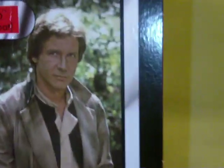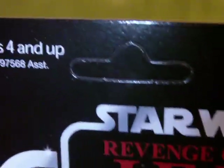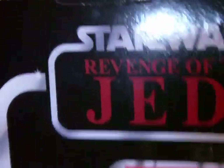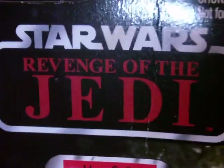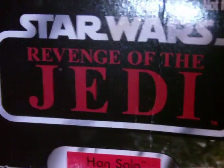Pretty cool figure. I'll give you a better look in a moment, but first, as usual, we'll start with the packaging. You've got a really cool image of Han Solo, as portrayed by the amazing Harrison Ford. We've got the Kenner logo, the bubble, and you'll notice this is unpunched — and it is the Revenge of the Jedi card back, as opposed to the Return of the Jedi card back.